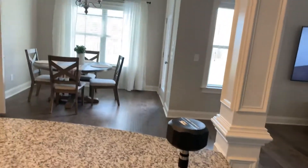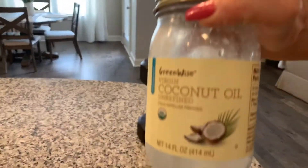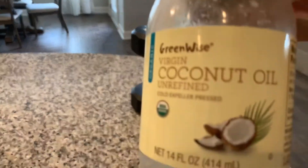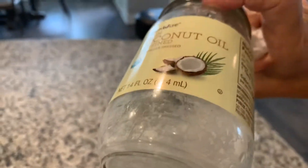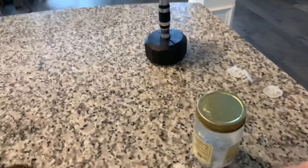Hey guys, this is Jeannie, your spa girl, and I am in sweet home Alabama. As you can see, I have gone through an entire jar of Green Wise coconut oil. Coconut oil can kill like 96% of all bacteria in your mouth, and mine is almost completely gone. You just put a little bit on a normal toothbrush and brush your teeth with it.